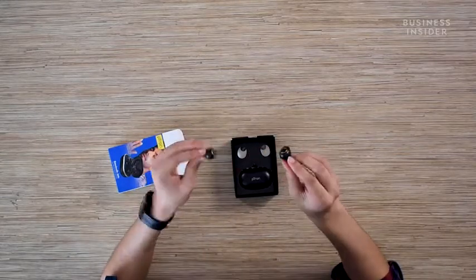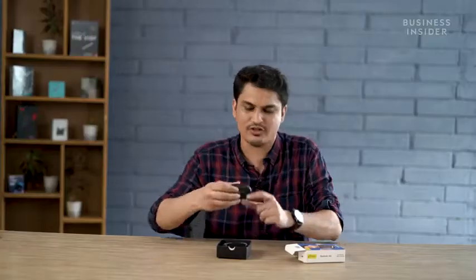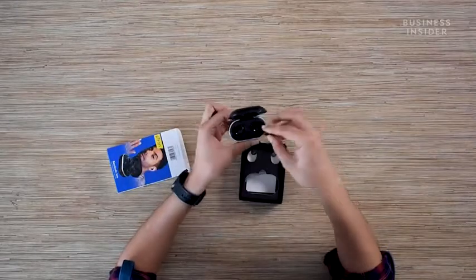The metallic ring comes in silver, but you also have other color options as well. And you also have this charging case, which has a nice silver accent to it. I'm going to open it up and put these earbuds inside.